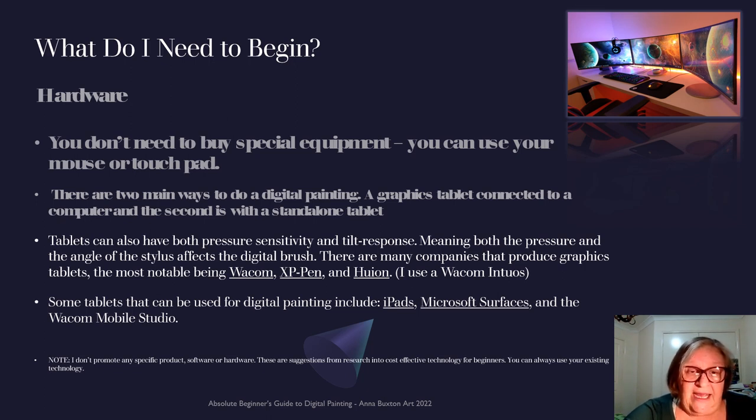Tablets can have pressure sensitivity and tilt response, meaning the angle that you hold the stylus will give you a different effect. There are links to some of the other drawing pads and pens that you can use, and you can feel free to explore those. Some tablets can be used for digital painting, including iPads and Microsoft Surface. I'm not selling any products or linked to any product — I'm just telling you the equipment that I use, so feel free to explore what suits you best.